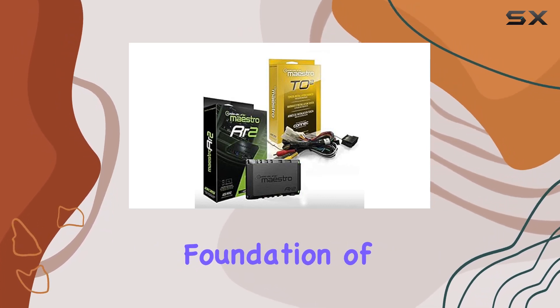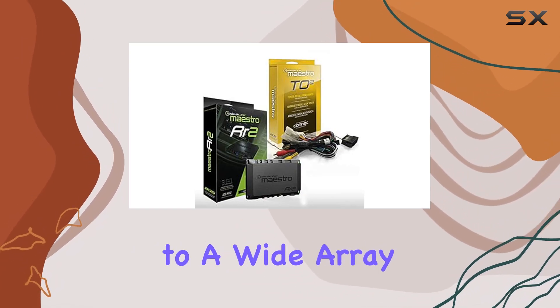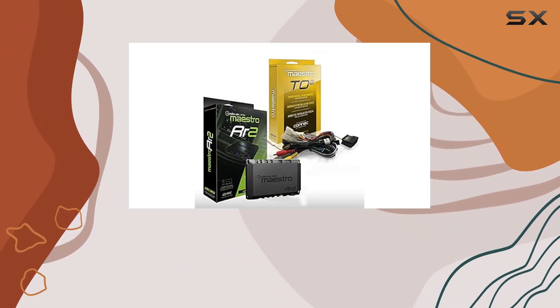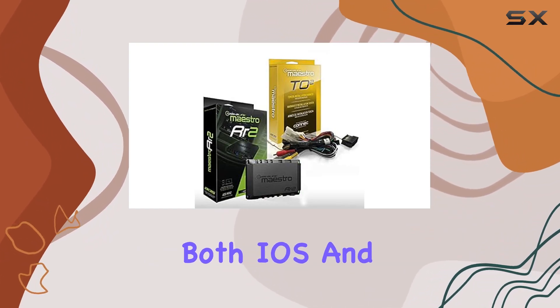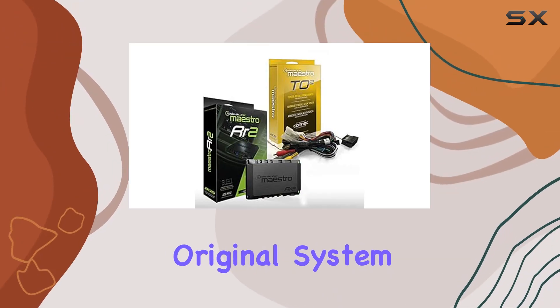The Maestro RR2 builds on the foundation of the Maestro RR, bringing advanced radio replacement capabilities to a wide array of vehicles dating back to 2003 models. What sets the RR2 apart is its enhanced support for additional vehicles and the convenience of Bluetooth programming via mobile devices, both iOS and Android.